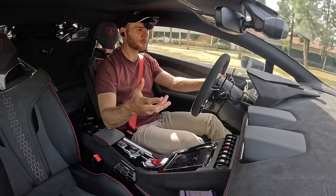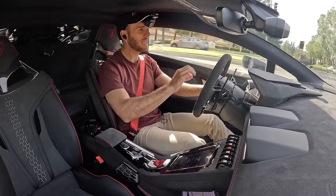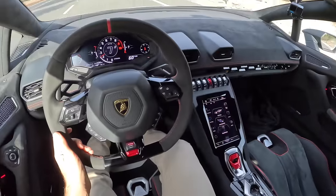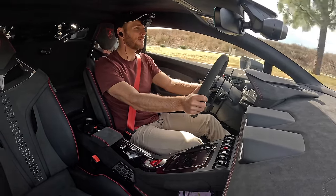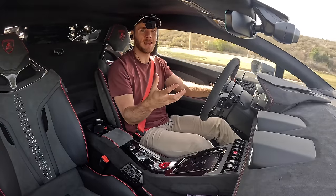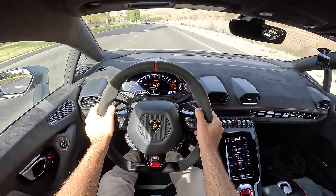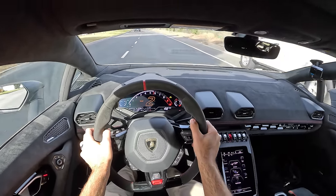It rides so nicely. Those all-terrain tires actually give it that extra bit of squish riding about town. This 5.2 V10 is so easy to use in Strata drive mode and the gearbox isn't lurchy. It has the necessities like Apple CarPlay, though it isn't wireless and the USBs are USB-A's, not USB-C's. That extra ground clearance makes it easier to get in and out of than a standard Huracan. It sounds amazing at the right times — not when starting up in your neighborhood where it's relatively mellow, but you can go into Sport and make that naturally aspirated V10 howl that we've come to expect from Lamborghini.